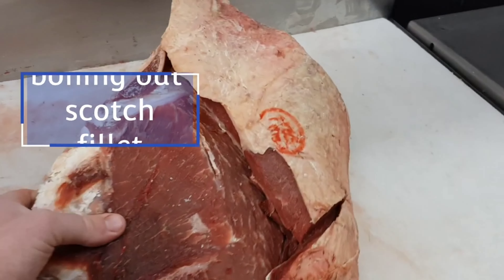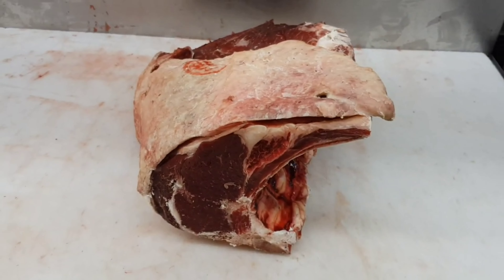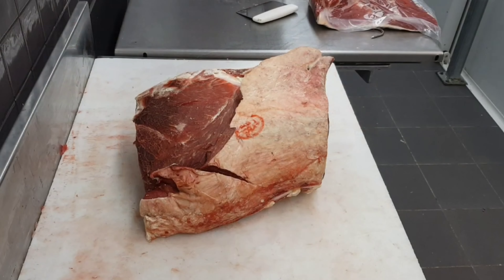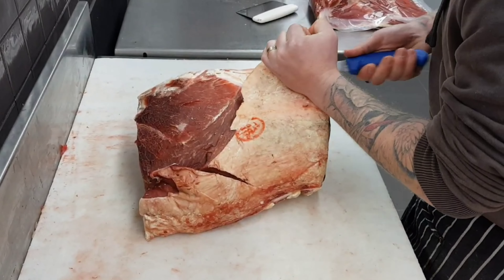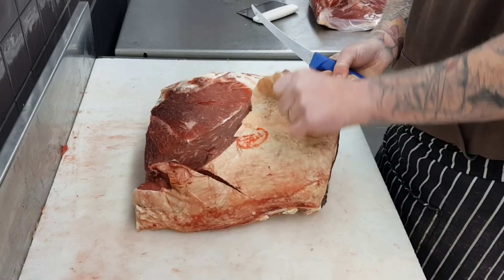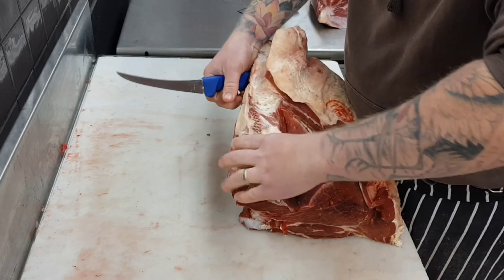Today I'm going to bone out a whole ribeye for scotch fillet. To begin with we need to remove this top cap. To start with I'll need to find the seam that's just above the ribs and then slowly make my way along and underneath this muscle I'm holding now.